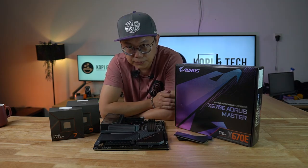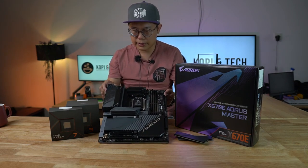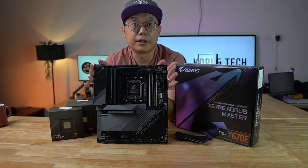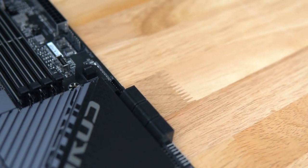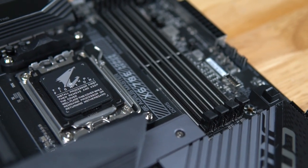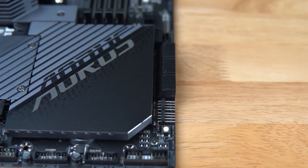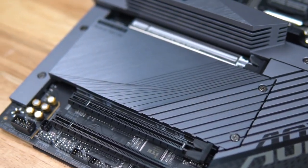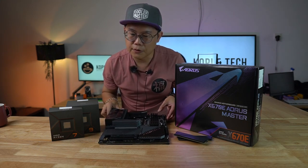Before we go on to the benchmarks, let me just introduce the motherboard a little bit. This is an ATX size X-series motherboard for the AM5. It's a DDR5 board, as with all AM5 boards. It has a PCIe 5 Gen5 X16 for GPU, two M.2 PCIe 5s, two M.2 PCIe 4s, and the remaining two PCIe slots are PCIe 4 and PCIe 3.